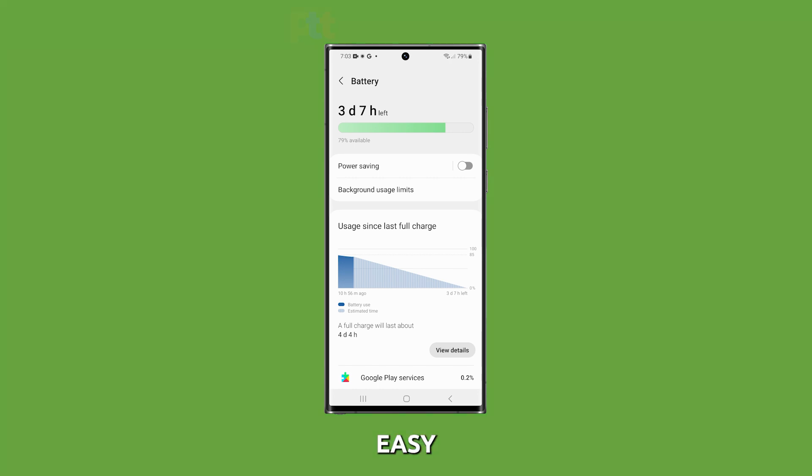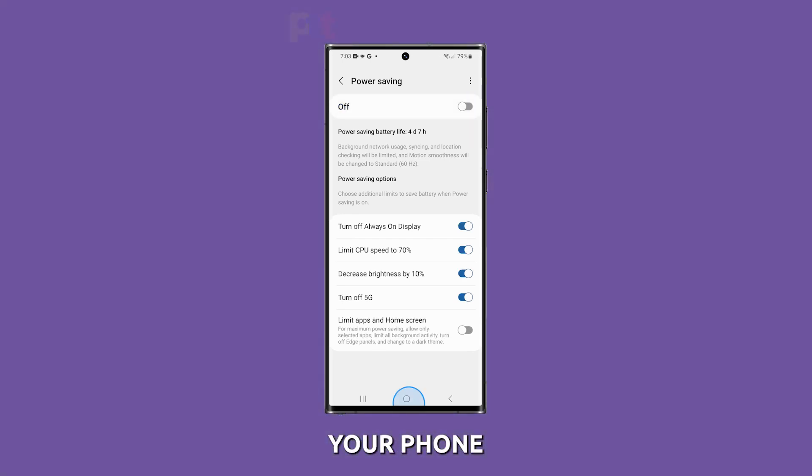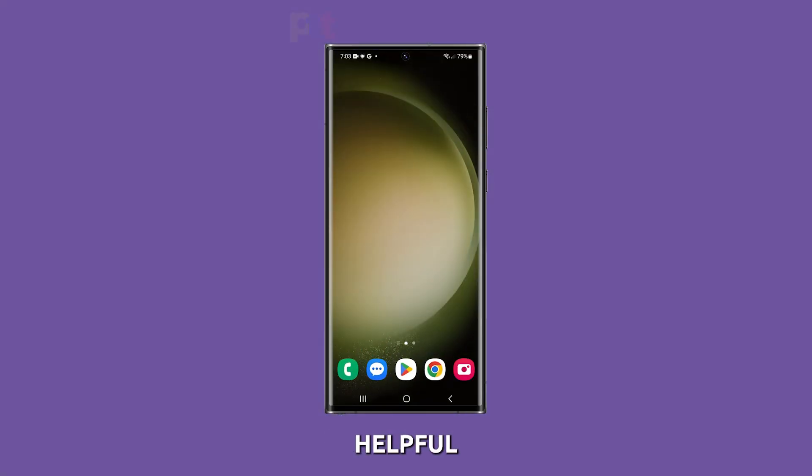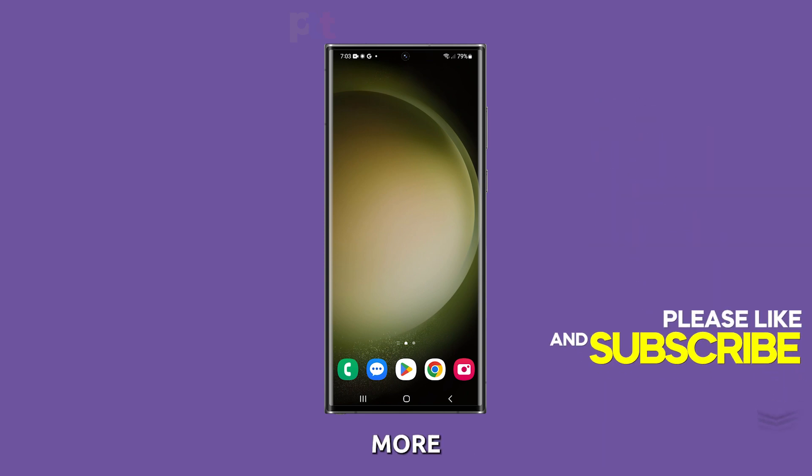By following these quick and easy tips, you can make your Samsung Galaxy S23 Ultra's battery last longer. So, there you have it — those are a few tips on how to optimize battery usage on your phone. I hope you found this video helpful. If you did, please give it a thumbs up and subscribe to our channel for more videos like this one. Thanks for watching.